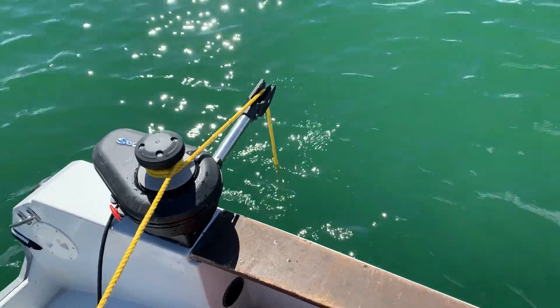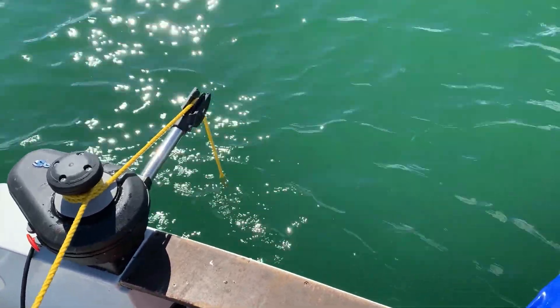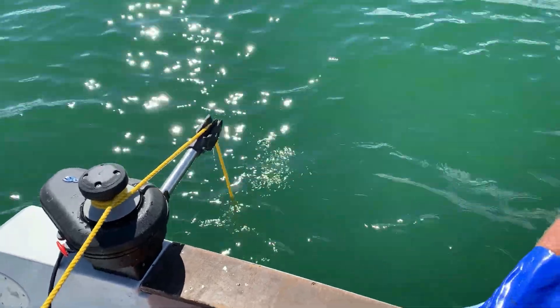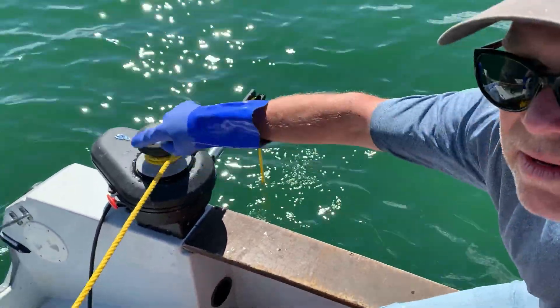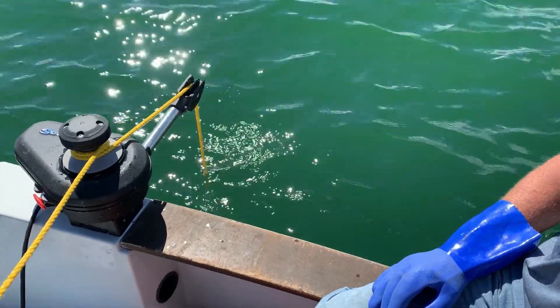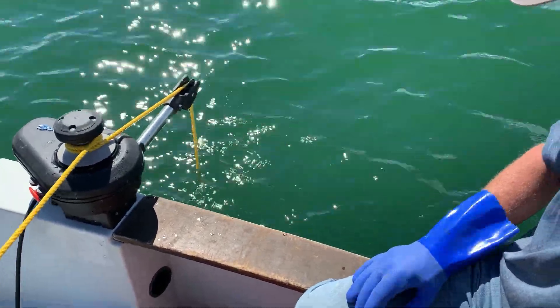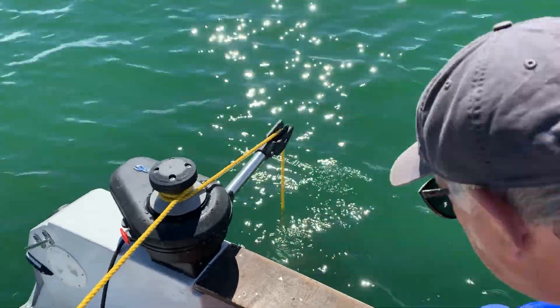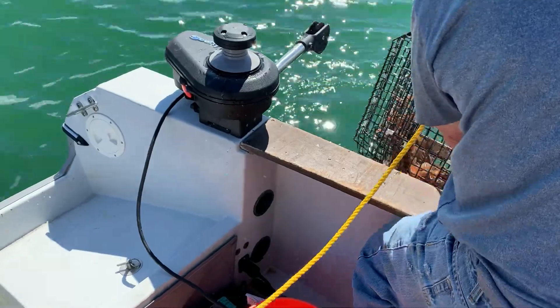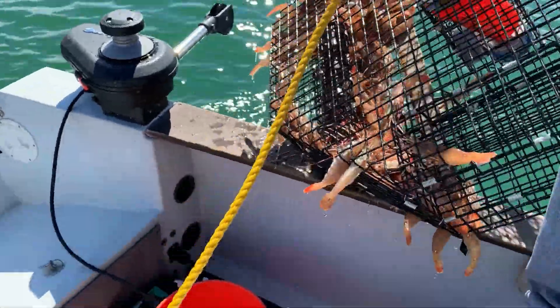I pulled them all day long. See, there's an arrow. It should be getting there. Oh shit, we got the guy spot. Not bad. Not bad at all.